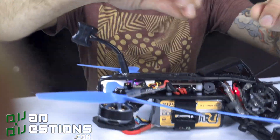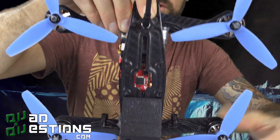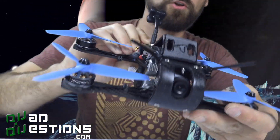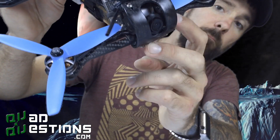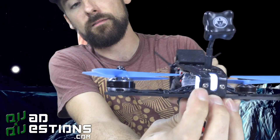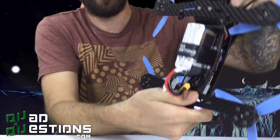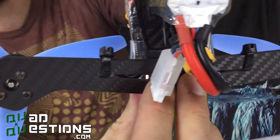You can actually fit your ESCs, your flight control, everything in the center body so that you don't have anything out on these arms, which really helps clean up your build. It's a very simple build to put together — it's literally just two screws with nuts on the inside, two screws in the back which go all the way through and into that LED fixture, and then on the very bottom you've got two screws going through on this arm and two screws going through on this arm.